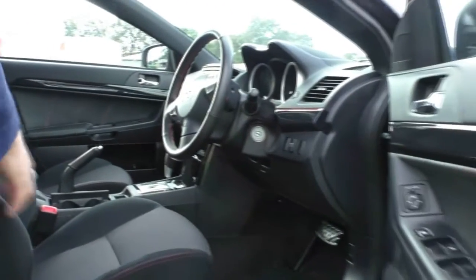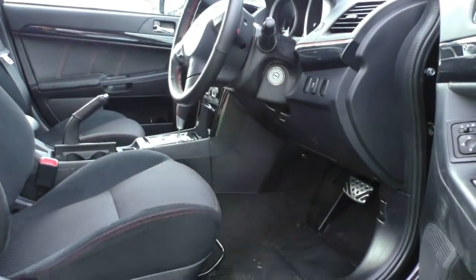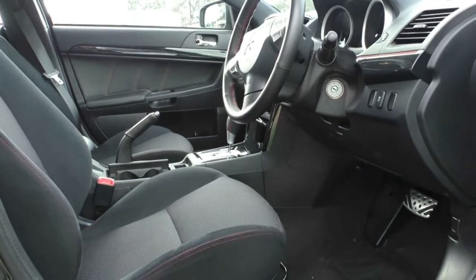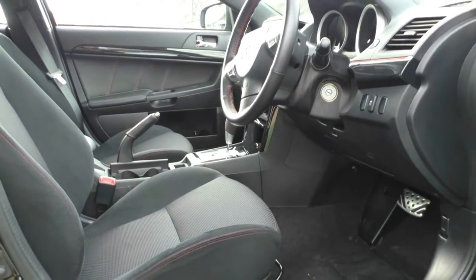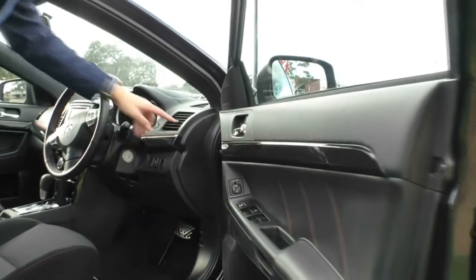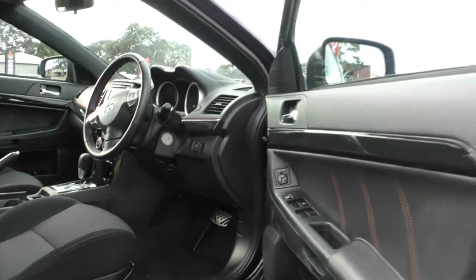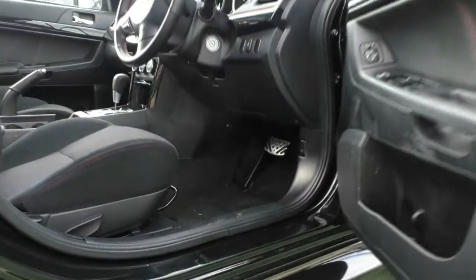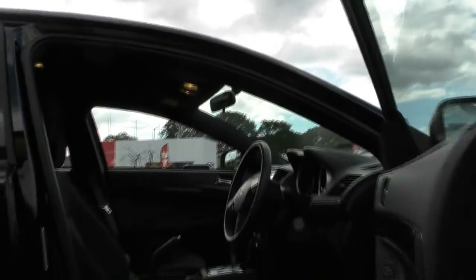Inside the Black Edition, you do get the red stitching in the seats and also in the steering wheel. You get the leather-wrapped handbrake and also the armrest, and the leather-wrapped gear knob as well. The door cards also have the red stitching included, and there's a nice red pinstripe that goes all the way around, which really sets off the inside of the vehicle. You also get aluminium pedals and a black headlining in the car too.